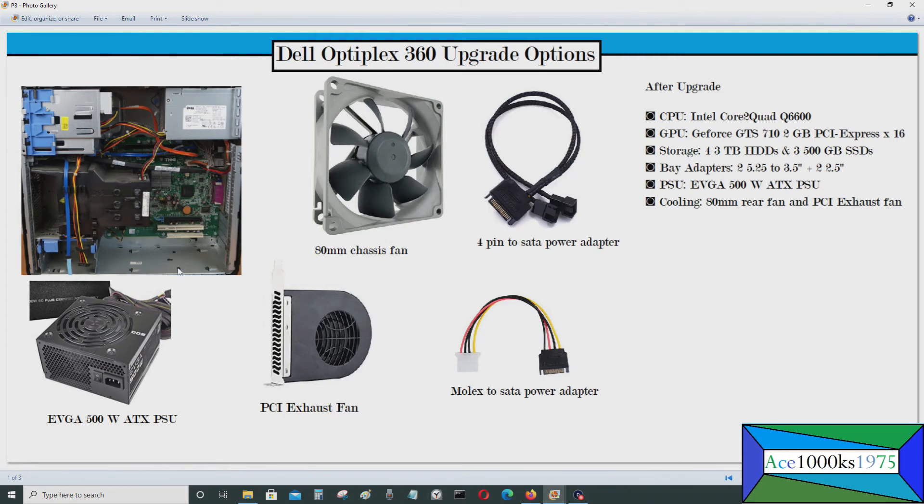You may need to upgrade the power supply if you add all those hard drives, since the standard power supply is only 235 watts. You can replace it with a 500 watt EVGA ATX power supply — it's pretty easy to do and I have a video on it. The PCI exhaust fan comes with a Molex power connector, and you can connect that through a Molex-to-SATA adapter to power the fan.